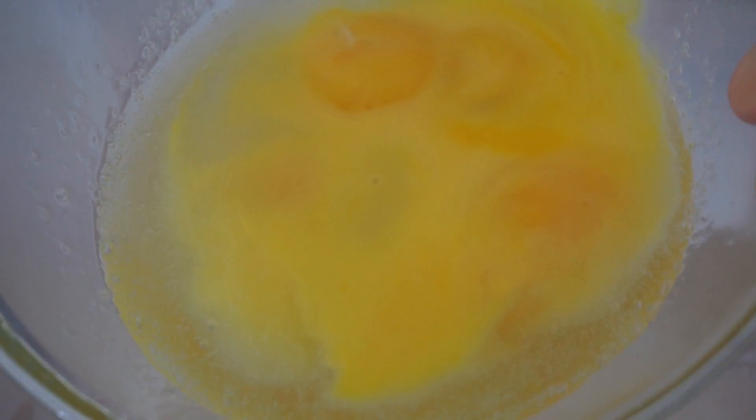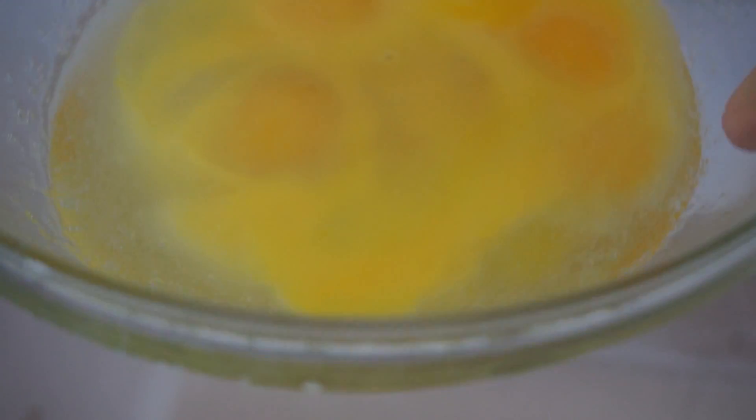Even though our eggs were boiling, they did not cook. Things can boil without being hot enough to cook.